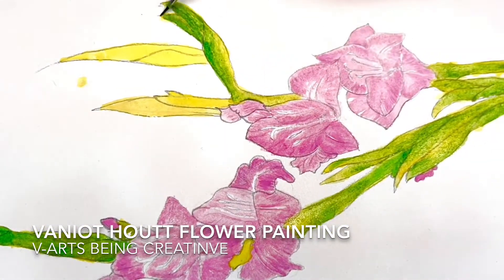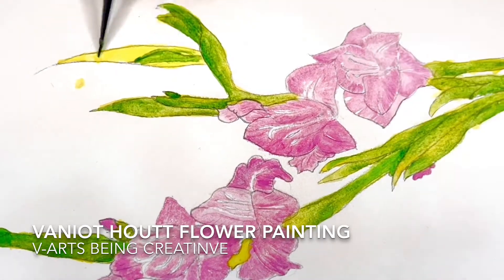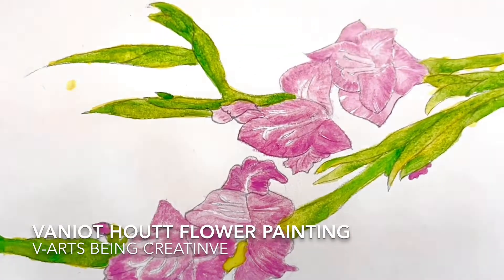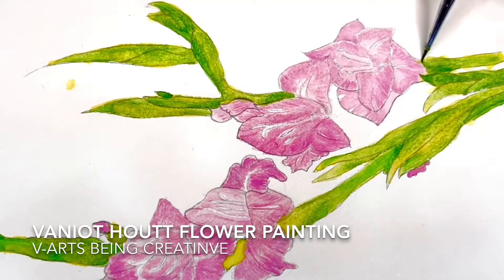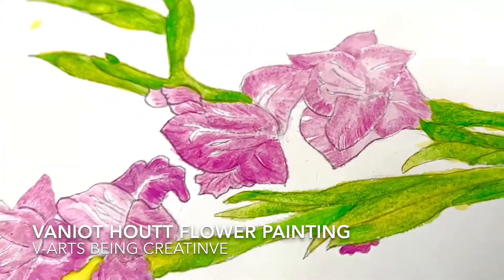Keep watching my paintings. Keep watching, like, share, and subscribe to WeArts Being Creative.